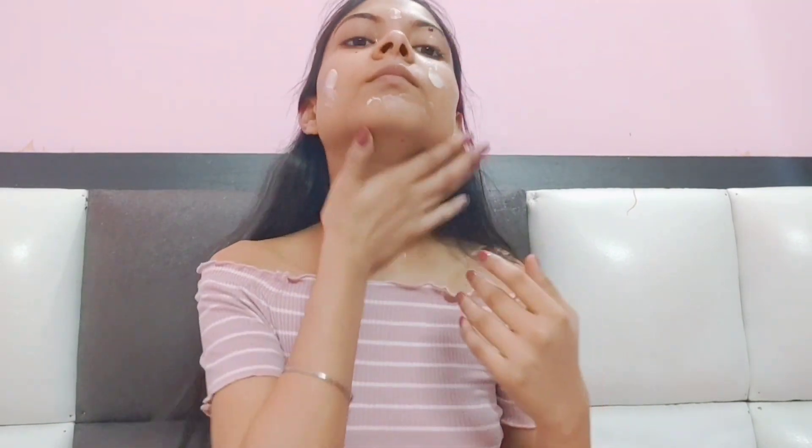Next, I have taken a moisturizer — Biotica Sandalwood Moisturizer. It is SPF 50. It protects your face and skin, and it is very good.